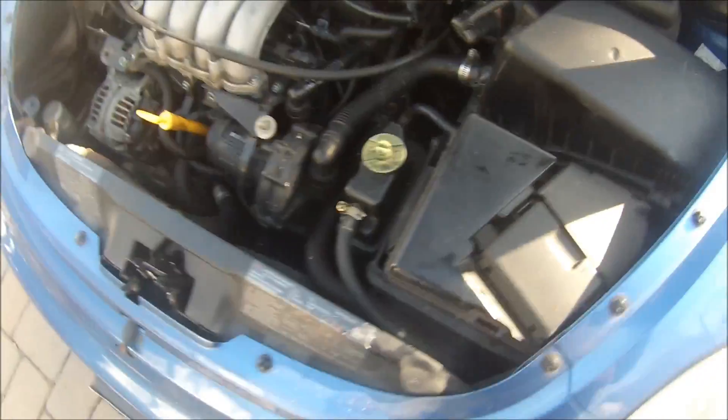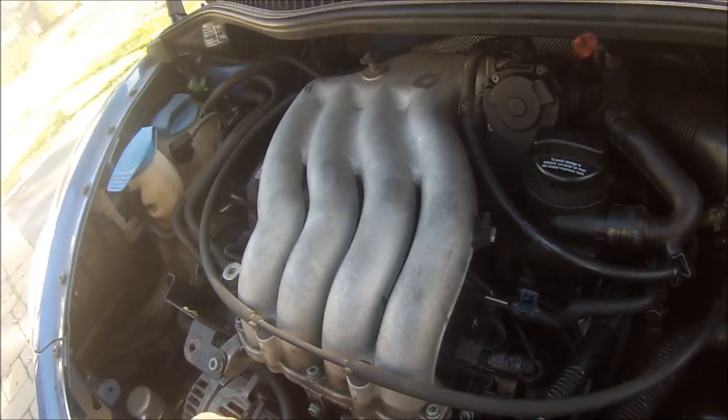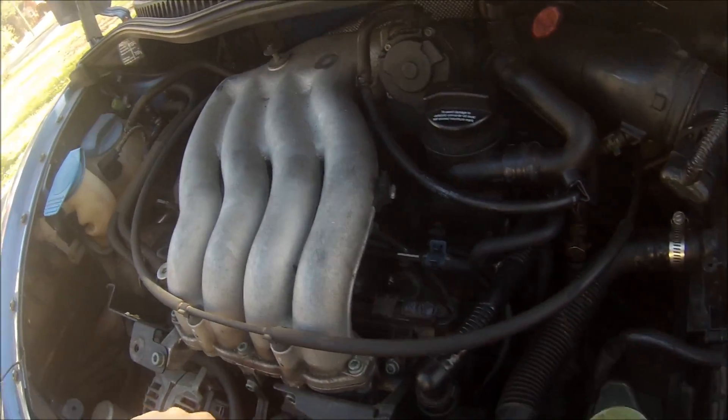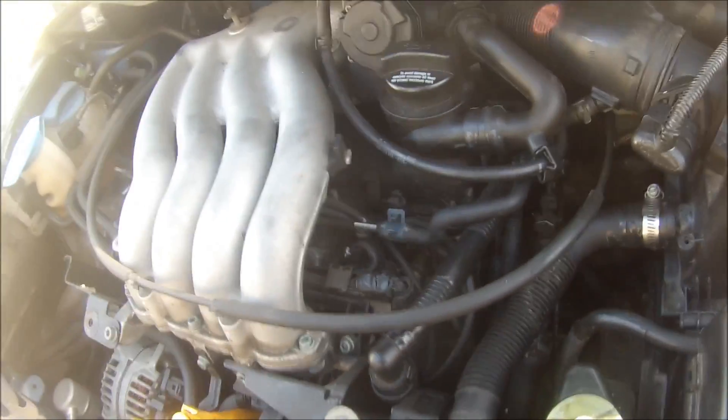Hello and welcome to the engine compartment of my 1999 Volkswagen Beetle GLS. I have a technical electronic oddity for you today. Those of you who have these cars probably know all about this. I've known about it for a long time, but it's interesting to play around with sometimes.